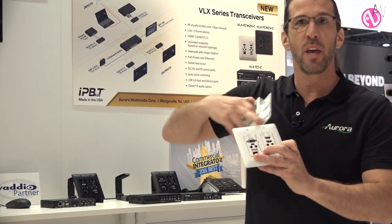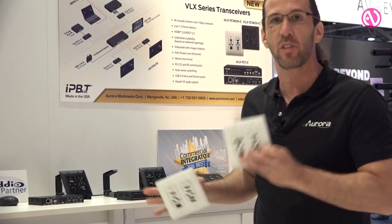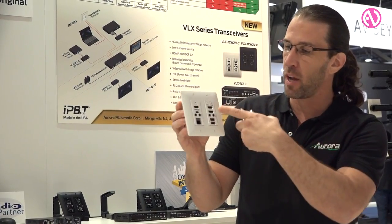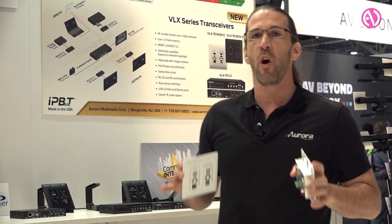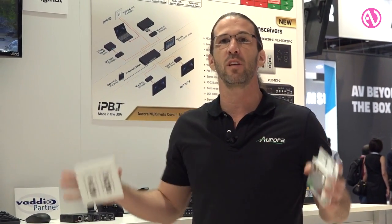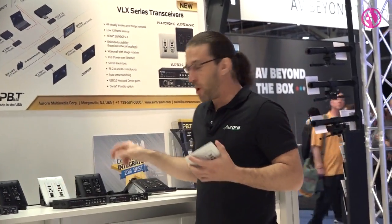We also made the world's first wall plates for this technology. We offer two types in both black and white: one with VGA and HDMI with an HDMI out, and one with two HDMIs and an HDMI out — so everything discussed with the box unit is available in a two-gang wall plate form, with PoE on the back as well. We are the world's first transceiver wall plates. Another great addition: we're the only video company to integrate Dante as an option, so we can submix things into the system. This is the VLX series by Aurora.